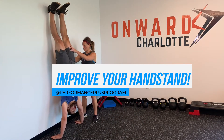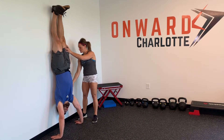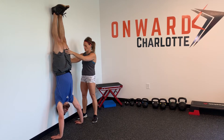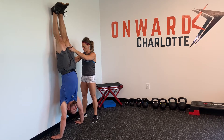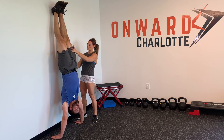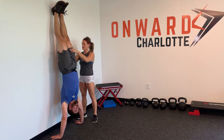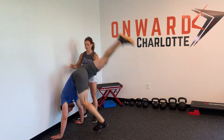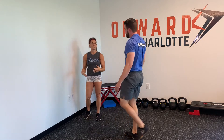From a coaching perspective, what we often see is the shoulders, the back, the butt, and the heels all on the wall. What I want to see is a more stacked position where I can draw a straight line from wrists, shoulders, hips, and ideally the heels. That's from a coaching perspective what I'm looking for.